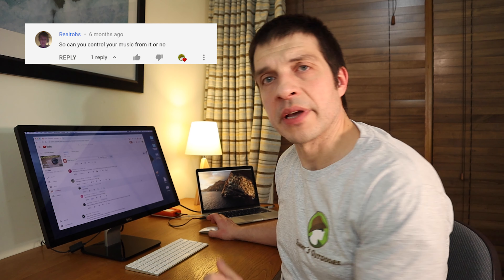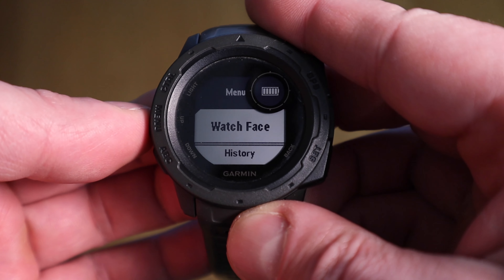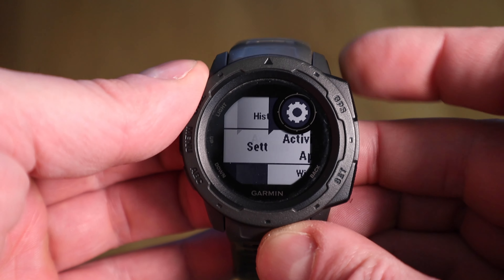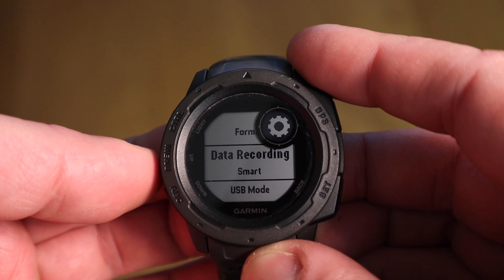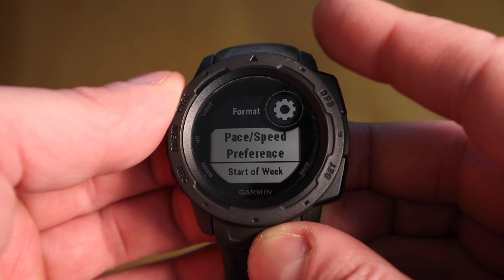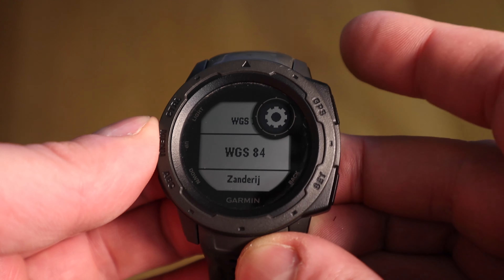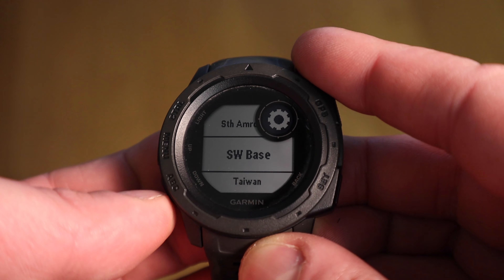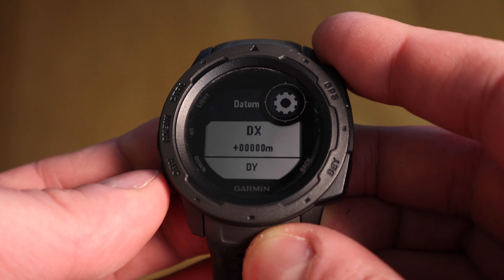Can I use it for scuba diving? No — you need a proper dive computer for scuba diving. Can I control music with it? Yes you can. Can I change datum settings? Yes you can. Here's how: go to Settings, then System, then Format, then Position Format — and there you'll find Datum. There's a whole load of different datum settings, and if none of them is what you want, you can go to User and provide your own DX, DY, and DZ values.